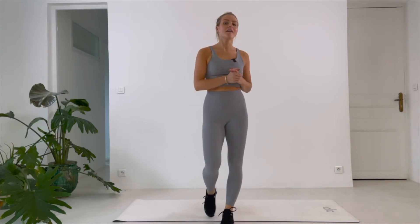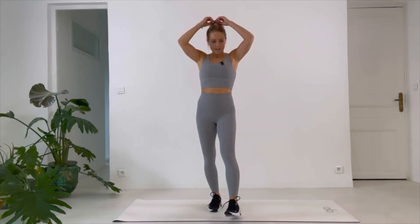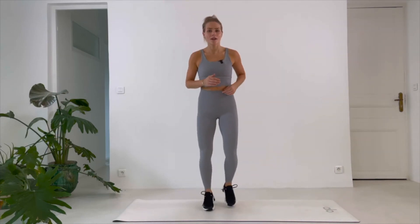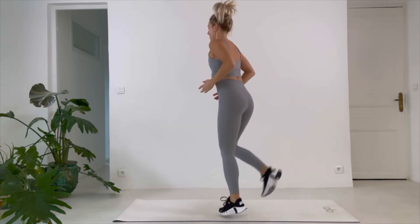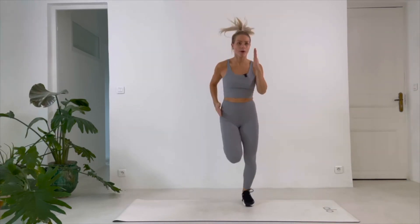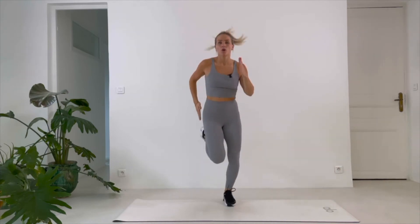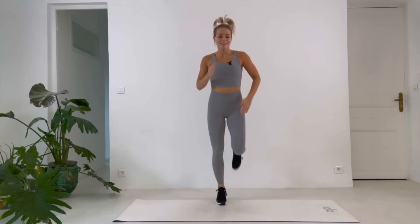When we lunge to the side we also get a nice stretch on the opposite leg — I like getting stretching into our workout. Last one. Yes. Back kicks — are you ready for it? Bring those heels up as high as you can. After this you have six exercises remaining — that's all.